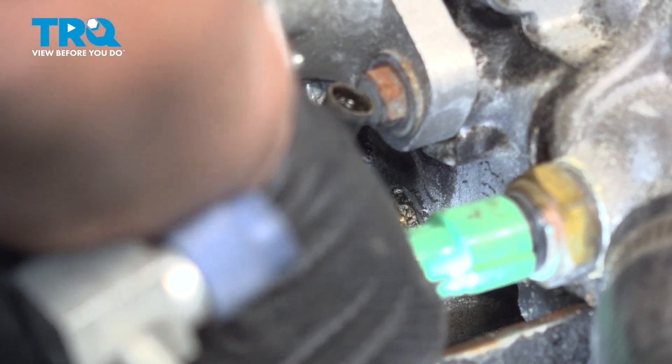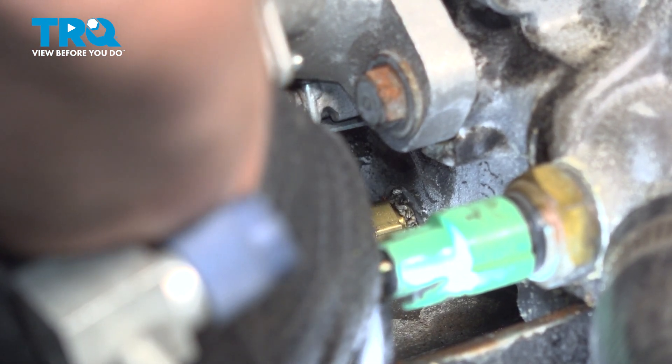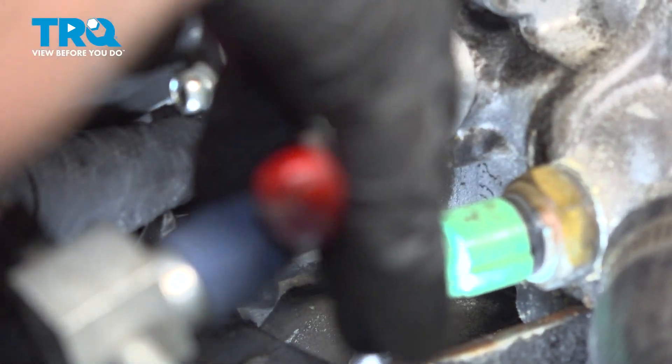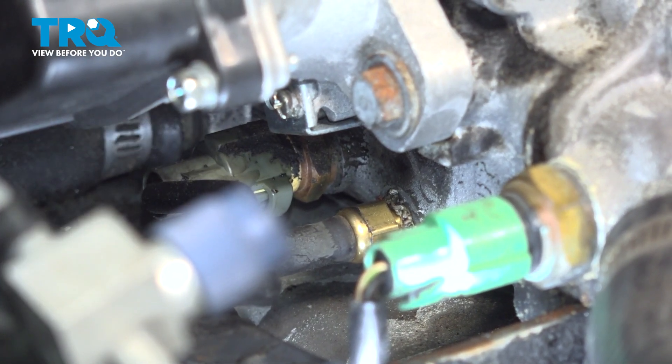Let's get our connector, bring it back around, and line it up. If you need to use the pliers, go ahead. Make sure it's on there tight. And good to go.